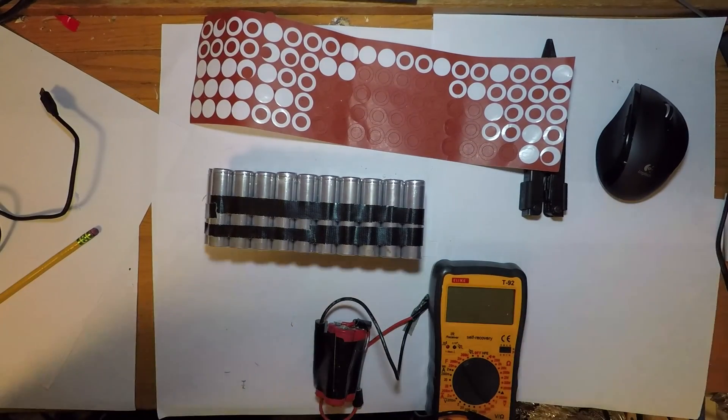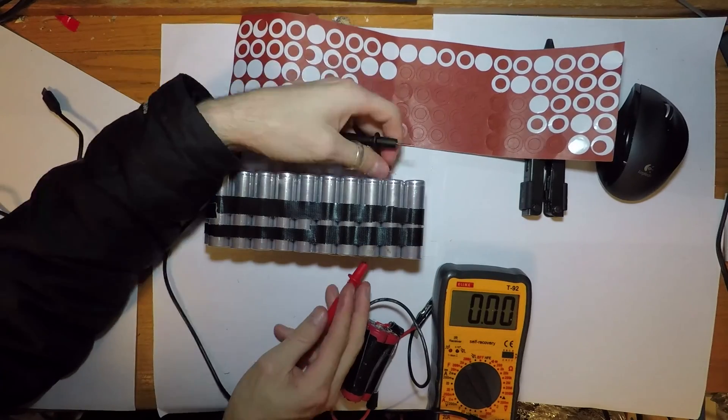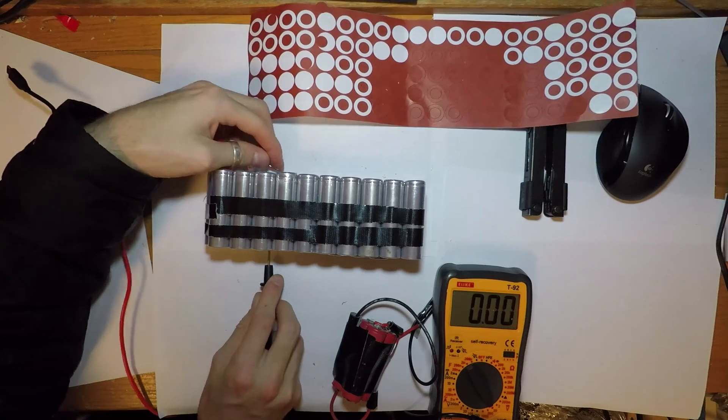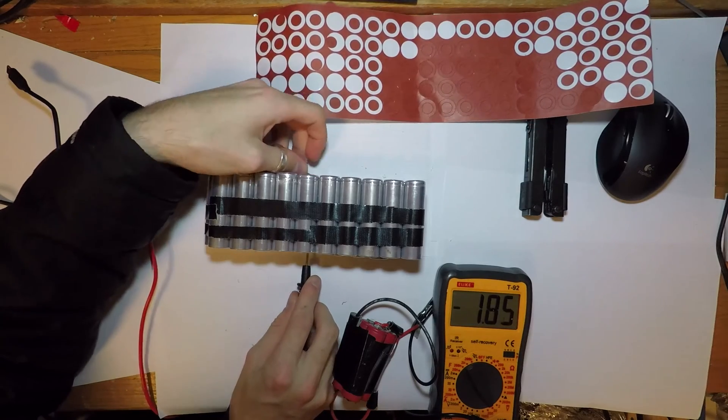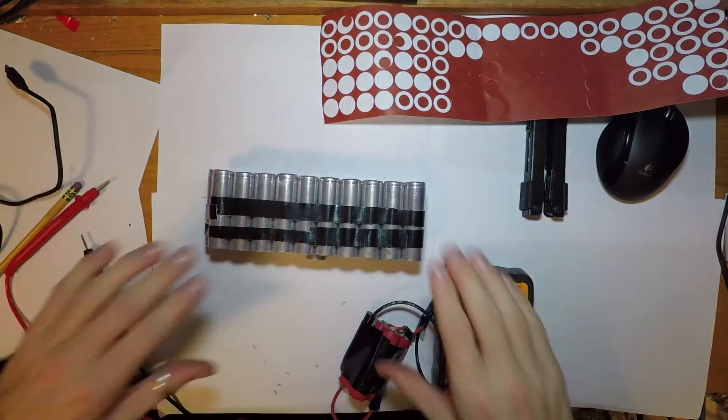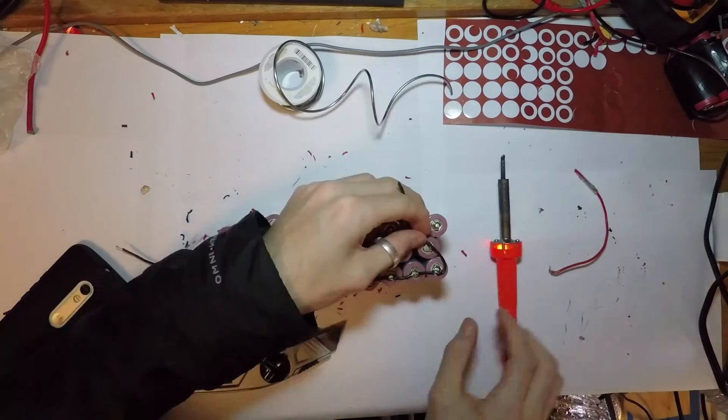Now that all the batteries are in place, let's take a look at the voltage. A normal voltage is around 3.7 volts, and as we can see here, most of the cells are around 3.3 volts, which is a great voltage for storing the batteries and ensuring longevity.